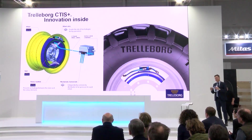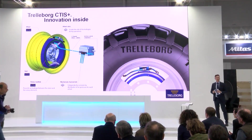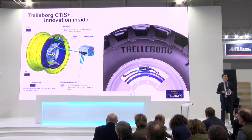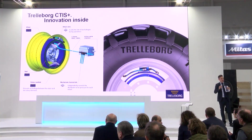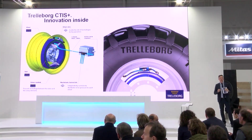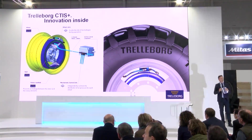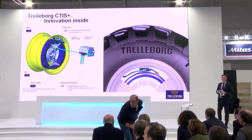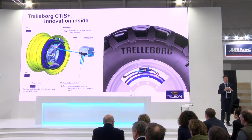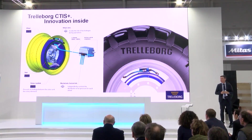The rotary manifold has been developed by Trelleborg, and there are some components that come from a Trelleborg sealing solution. It allows the passage from the static part to the rotor part without any kind of air leakage. The wheel valve is the Dana product, developed by Dana Incorporated, that regulates the deflating and inflating of the tires close to the rim.